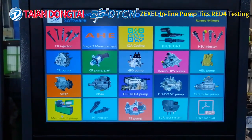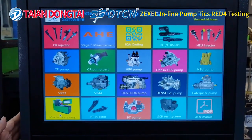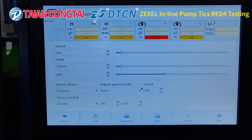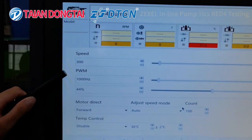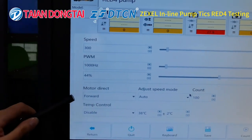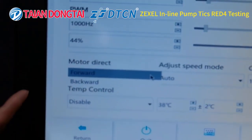Now we'll show you how to test the ZXL RED4 electronic inline pump. First, choose this function on our system. As you can see, the test procedure includes speed, PWM to adjust the frequency and percentage, and motor direction including forward and backward.